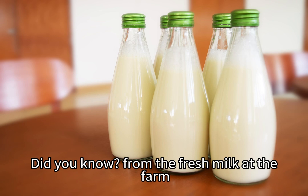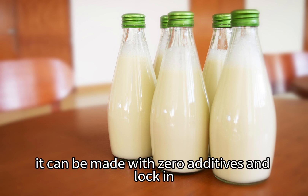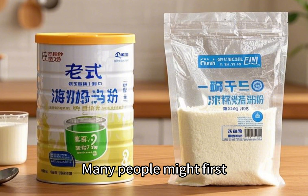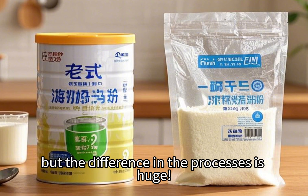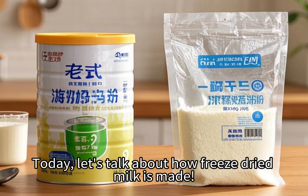Did you know, from the fresh milk at the farm to the freeze-dried milk in your hands, it can be made with zero additives and lock in 365 days of freshness? Many people might first think of regular milk powder made through spray drying, but the difference in the processes is huge. Today, let's talk about how freeze-dried milk is made.